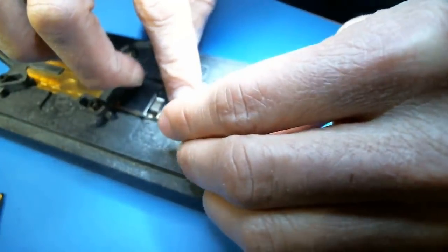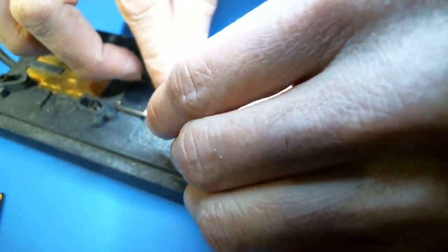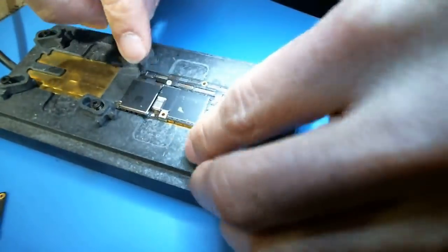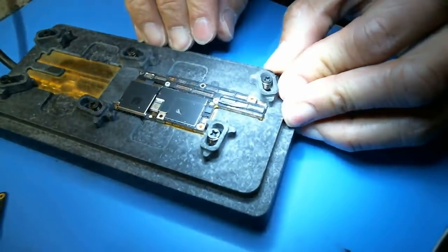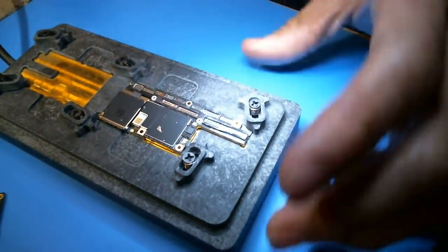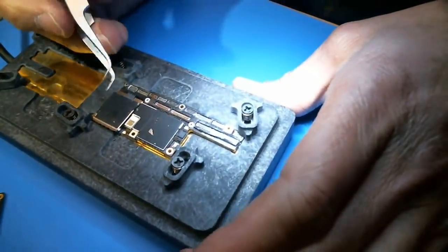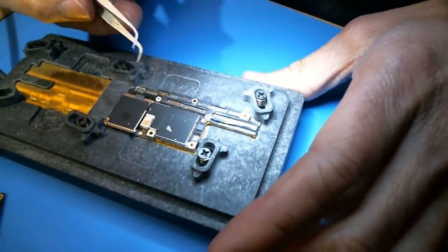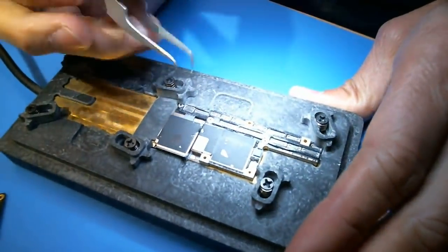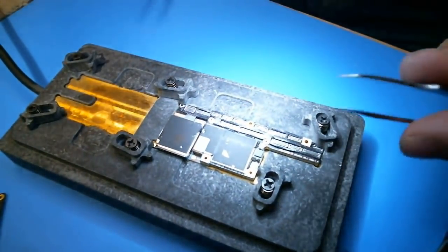I'm going to kind of lock it down a little bit, clamp this down. I think I can probably just pop the top layer off without really having to do anything — I think I can just lift this up when it gets hot enough.